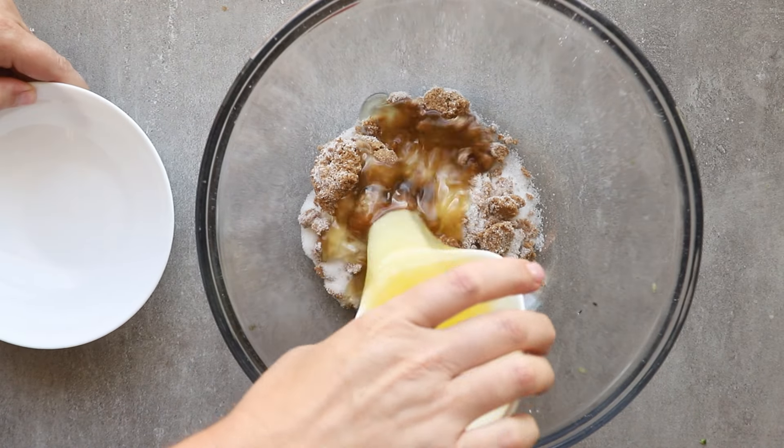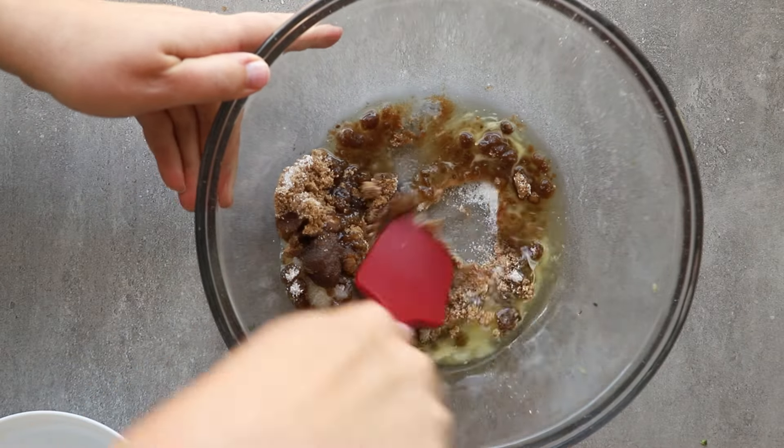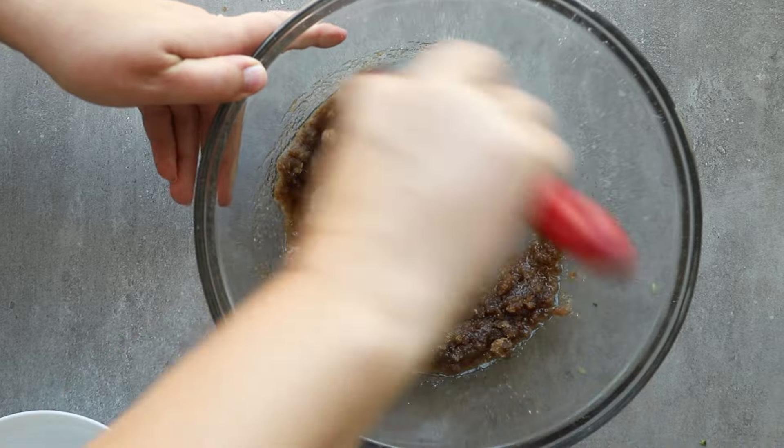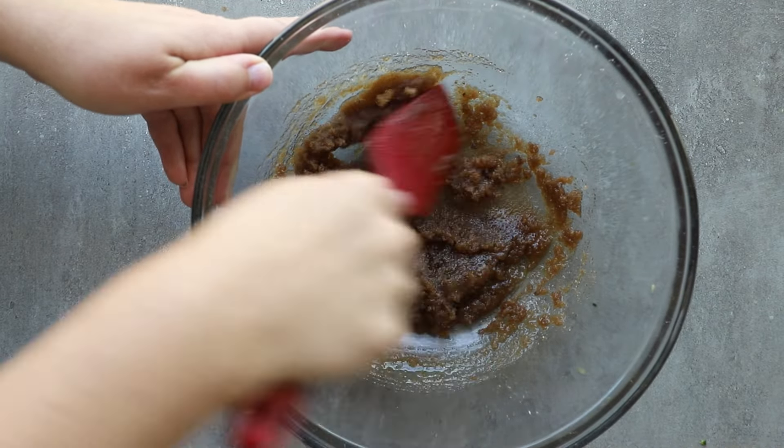Next up, we're going to add in our granulated sugar, brown sugar, melted butter, and canola oil. The key to getting really moist whole wheat baked goods is that you've got to add moisture back in somehow. We do this through ingredients and we also do this through method.